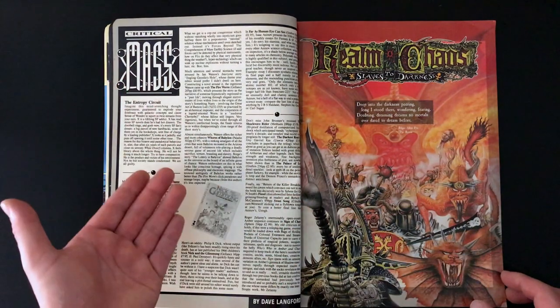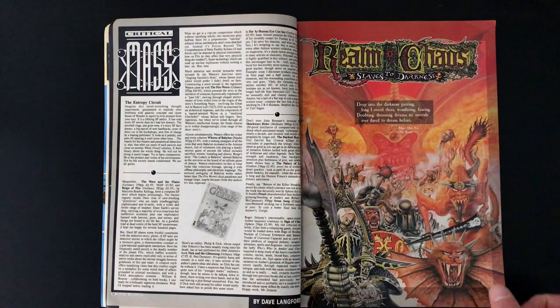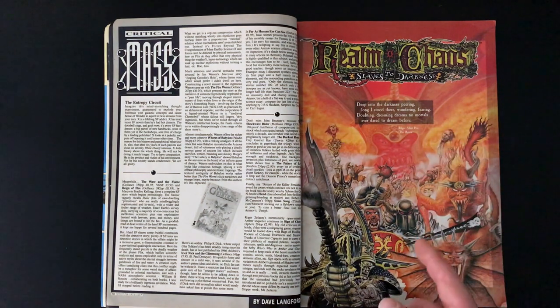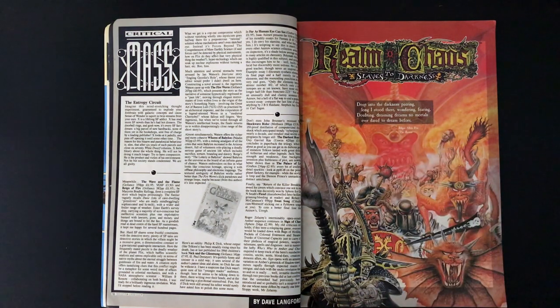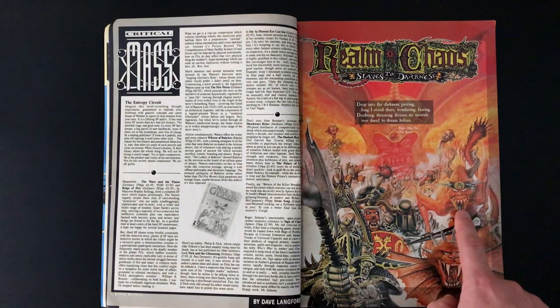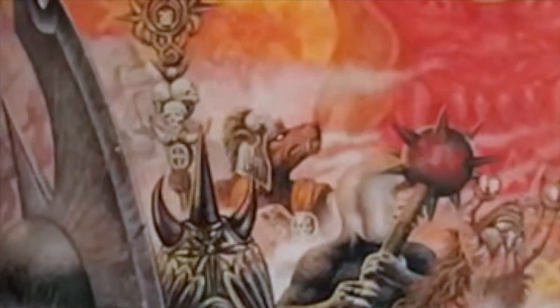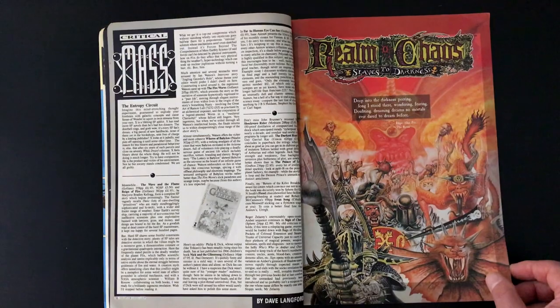Inside we have Critical Mass - I don't know what that is. Realms of Chaos, Slaves to Darkness - a lot of people talk about these old books. Here we have a passage from Edgar Allan Poe's The Raven poem. This is a fantastic piece of artwork. This gentleman looks wonderful. This old blood letter here - I think it's a blood letter - it's incredible.